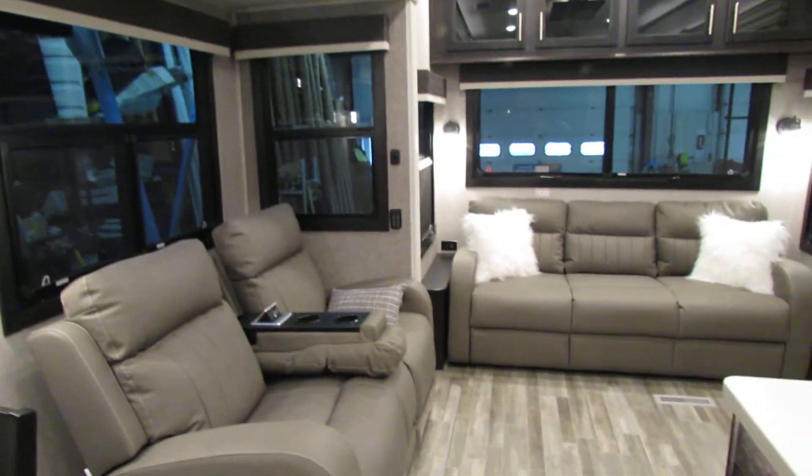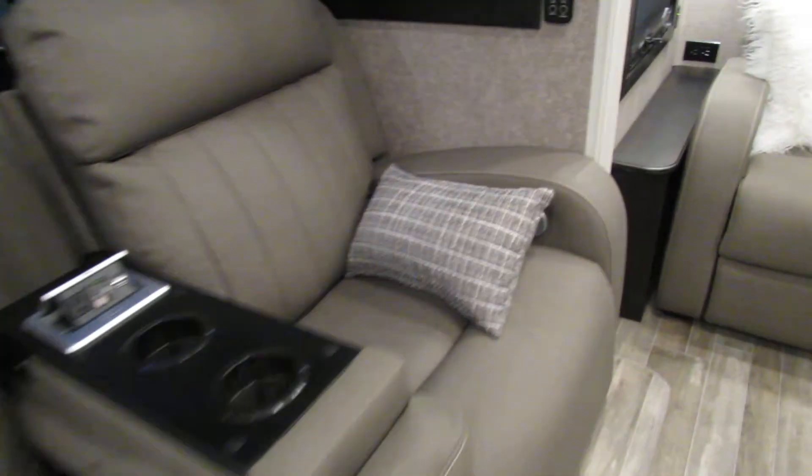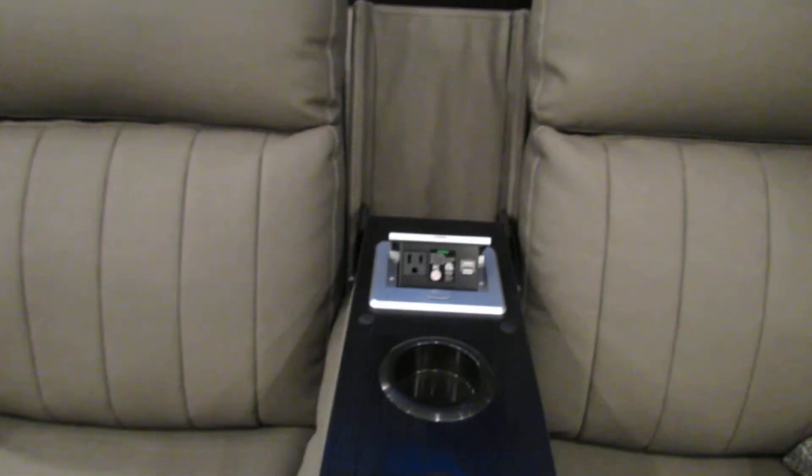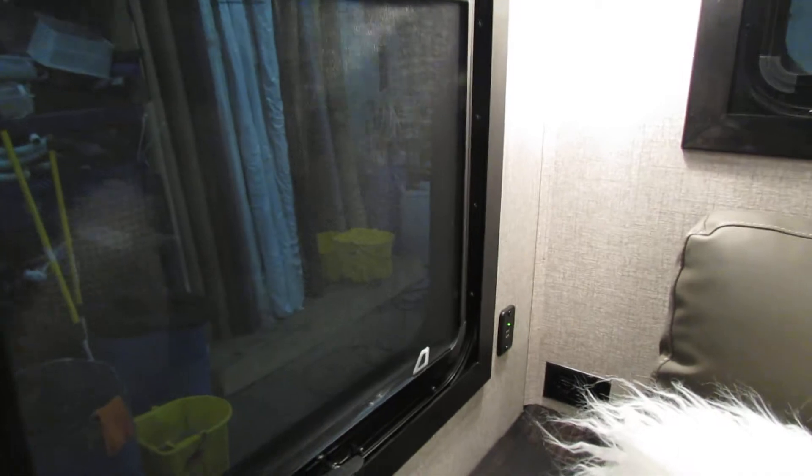You'll have light switches throughout — very nice unit. Chairs recline and heat. Your switches are on the side, right there. Outlet. USB. Lighting adjustments. Light switches here for more lights. More light switches here. Charging station there.